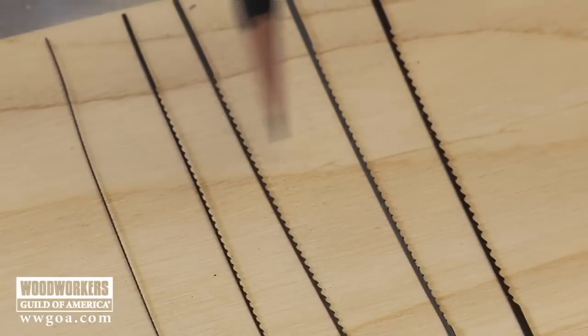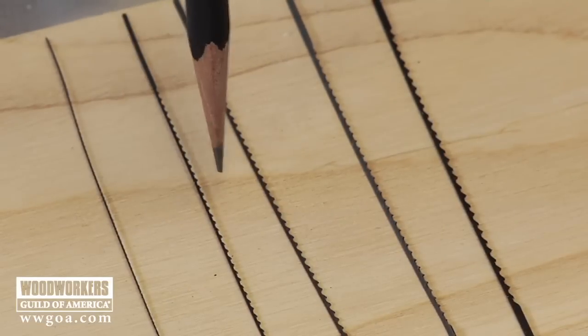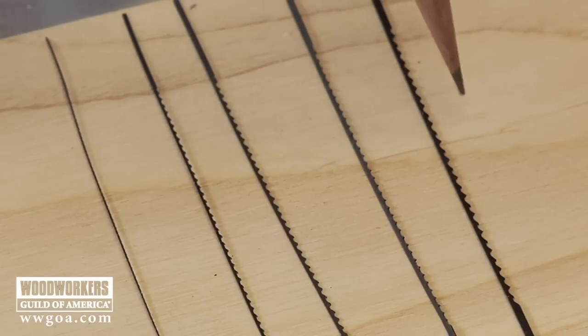I've got five commonly used sizes of scroll saw blades right here: number 2, 5, 7, 9, and a 12.